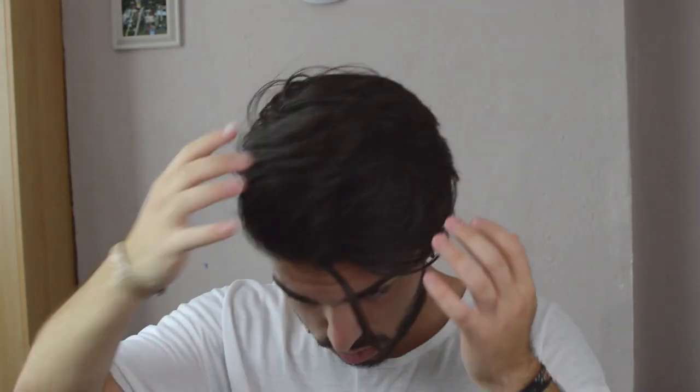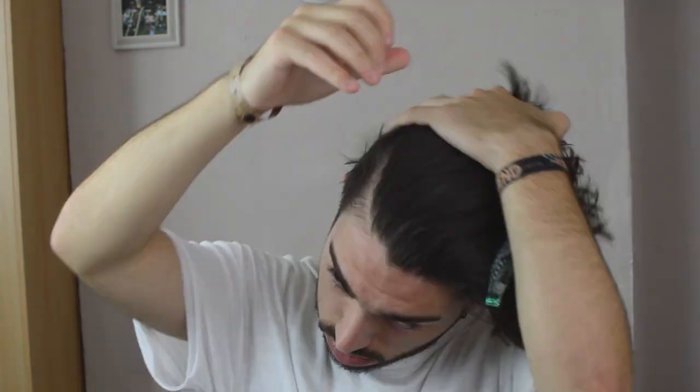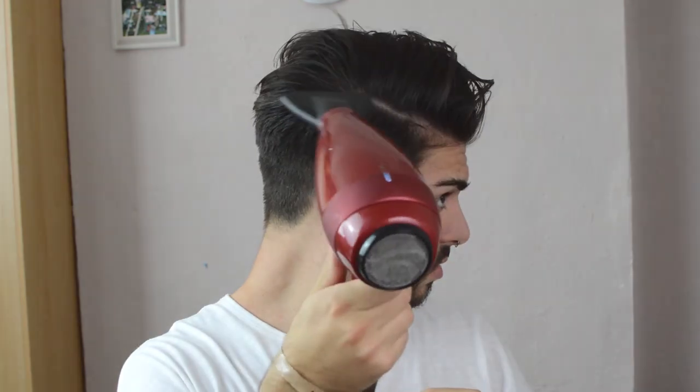Some of you may not even want to add a finisher at this point, but for me, I prefer the extra hold which will last the whole day. So I'm going in with a round of claymation. Then we're going to grab our blow dryer again and basically just go through those techniques again until it gets to a level of dryness that we're comfortable with.